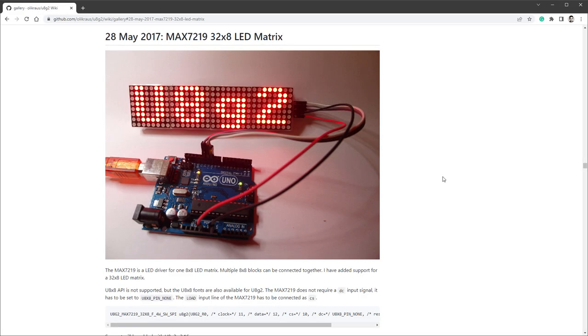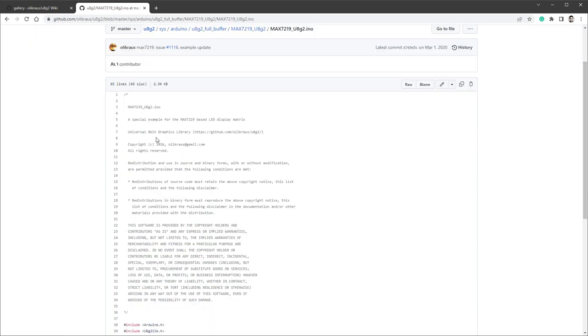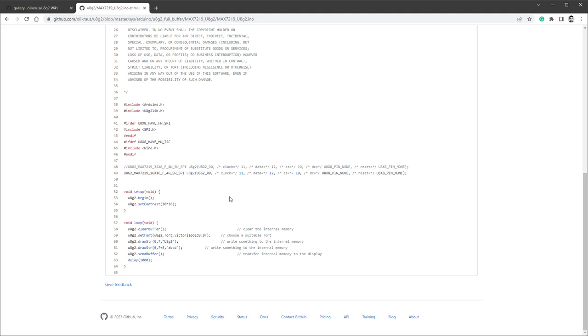Here is an image that originally sparked my interest from the U8G library, which shows different displays that could be used with this library. It's proof that you can use this kind of display with the Arduino Uno, and you can even see the initialization line. On this page you can see the example code for the Max 7219 display, which is the display that we have, so we can use this as a starting point.